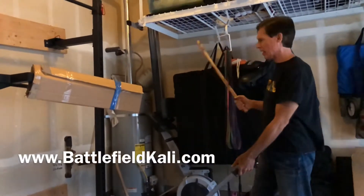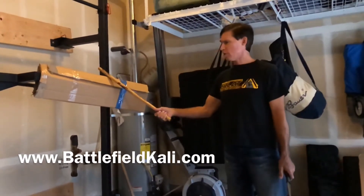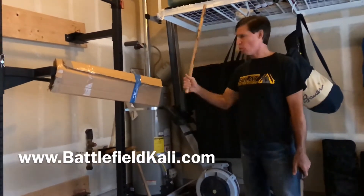We're gonna do a little bit of testing with the blade. So this is a hard, heavy cardboard.